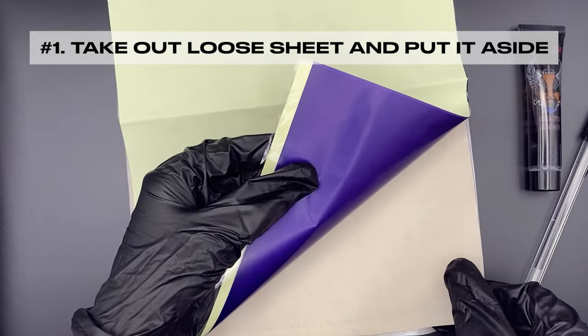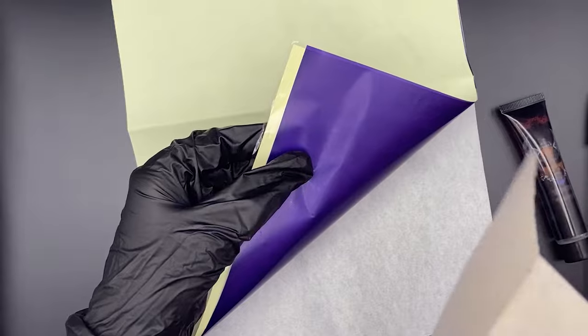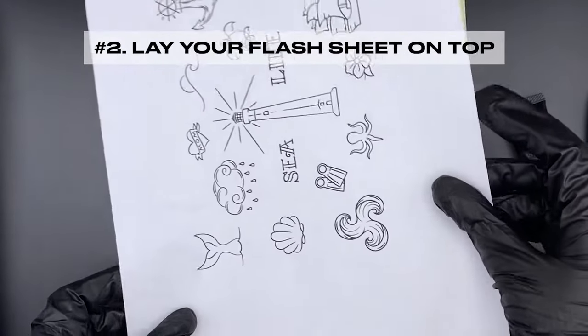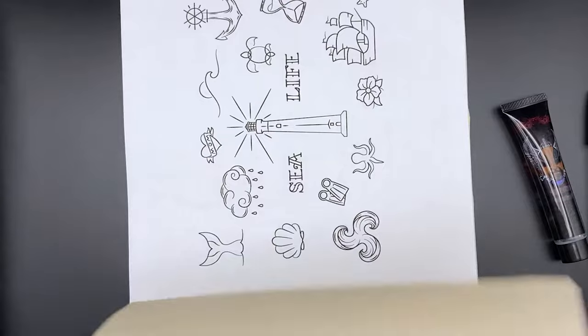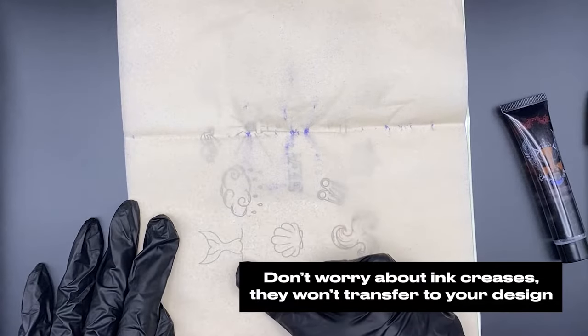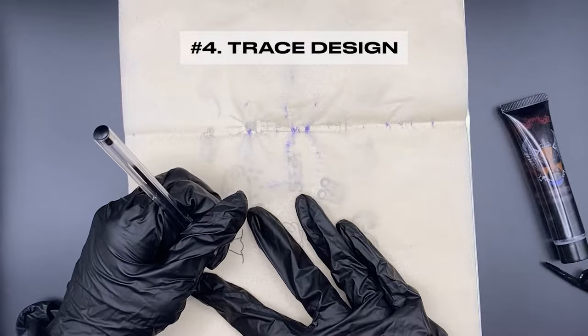Take out the loose sheet and put it aside. Lay your flash sheet on top, then place the loose sheet on top of the flash sheet. Don't worry about any creases — they won't transfer to your design. Trace the design onto the white sheet with a pen.